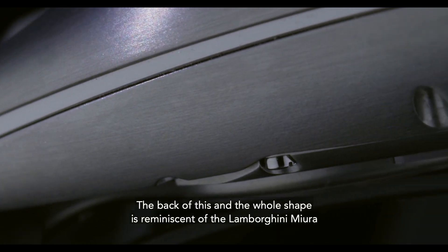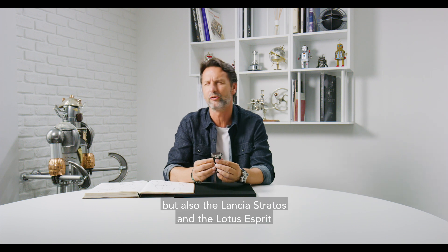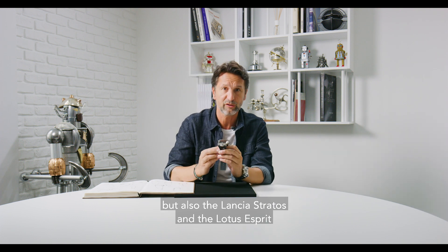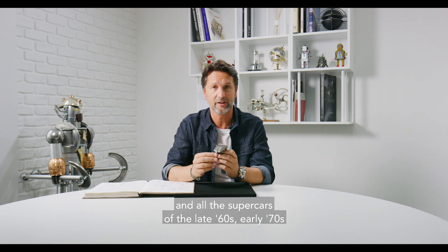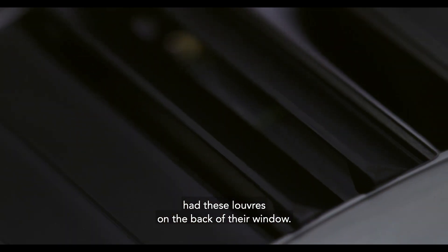The back of this, and the whole shape, is reminiscent of the Lamborghini Miura, but also of the Lancia Stratos and of the Lotus Esprit. All the supercars of the late 60s and early 70s had these louvers on the back of their window.